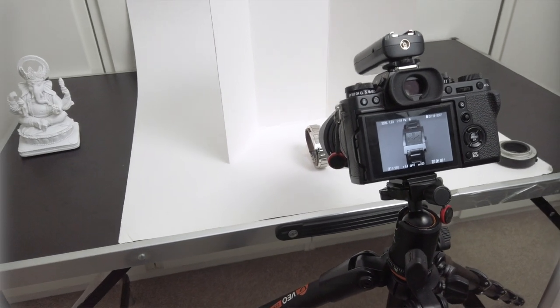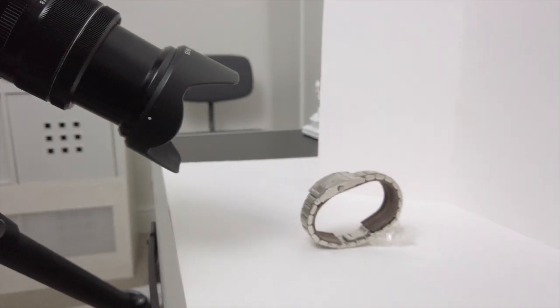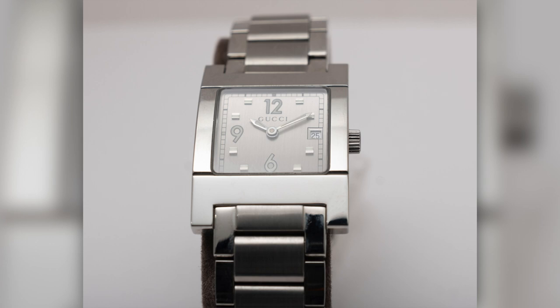The next setup is the watch. We're bouncing the flash off the ceiling, which gives a nice even light, and there's a simple reflector behind it just reflecting any light back. This is f8, ISO 200 and it's come out rather nicely.